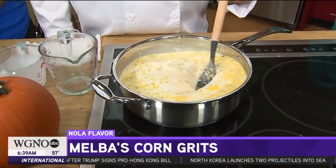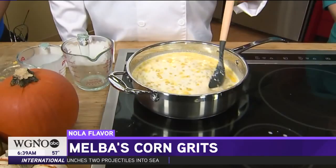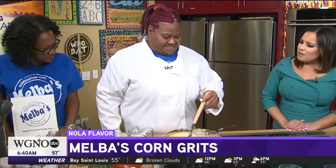It cooks for 20 minutes. Once you get your broth hot, put your grits in it, and it's cooked for 10 more minutes. And voila. That's really quick and easy. Yes, it is.